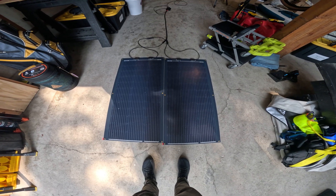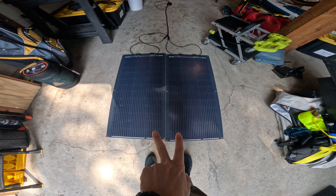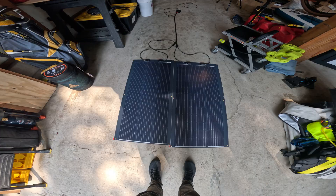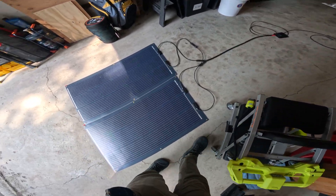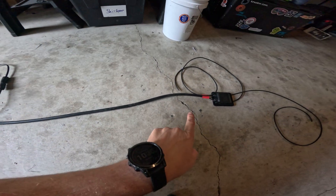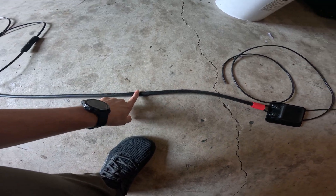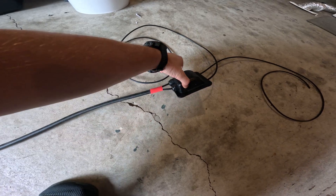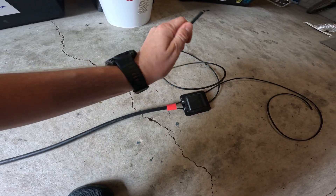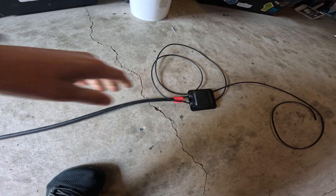All right, first things first — we're here in the garage. I have a little bit of a mock-up of how it's going to look. I have two 100-watt Renogy flexible solar panels that are going to go on the roof. As you can see, I have them connected in series and basically flowing through here. I do have a protective sheath going over the top of this to protect it from the elements, and I have the housing that's going to be connected to the canopy camper and how the wire is going to enter. The MC4 connectors aren't quite attached yet because we're not quite there.